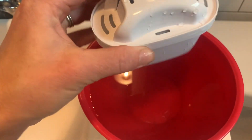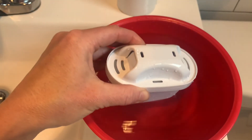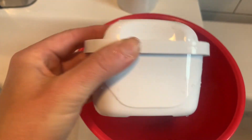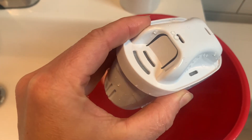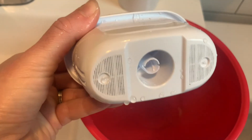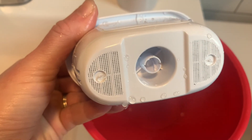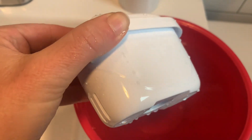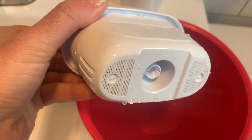My filter has been sitting for about 10 minutes and had a little bit more carbon come out — totally normal. Now I'm going to put it in the pitcher and run the water through it a few times and it's ready to go. I hope you guys found this helpful and give these filters a try. They're really great for removing impurities, they shipped really quickly, and the four-pack should last quite a while. Thanks again!